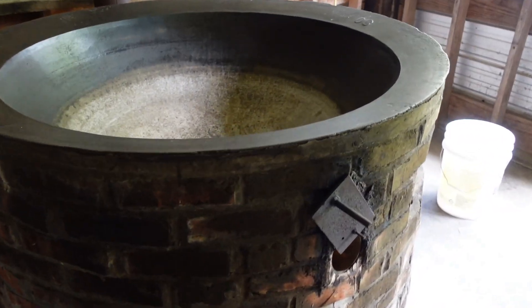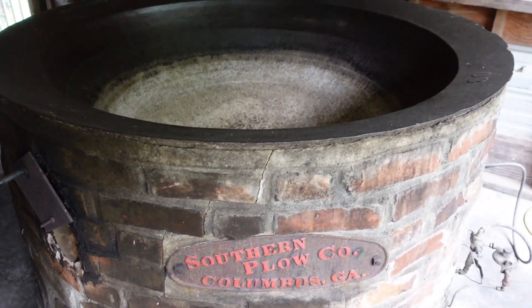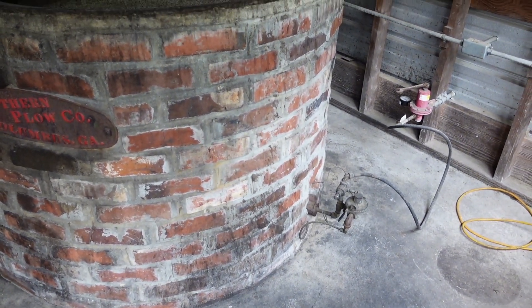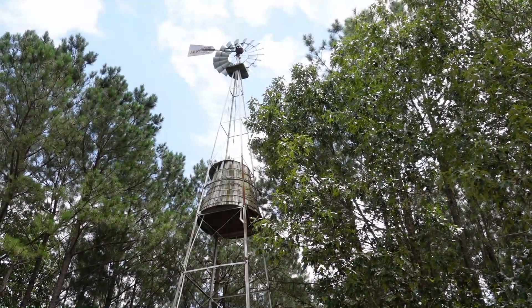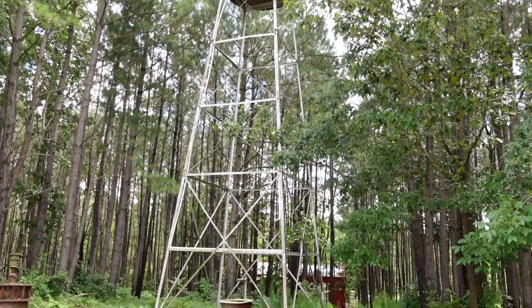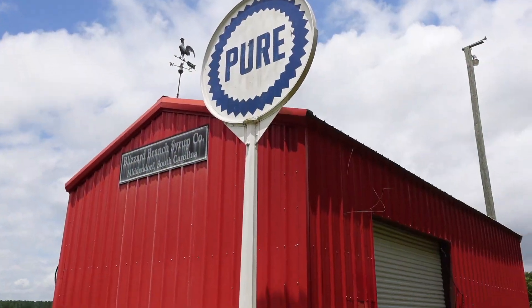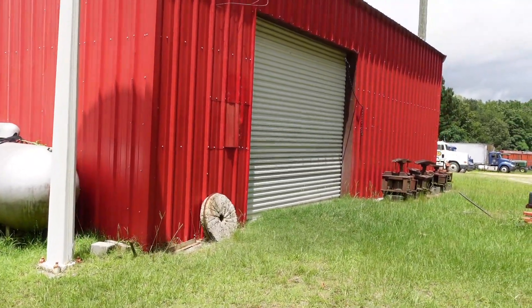This is the cook house where they would actually boil the sugar cane to turn it into syrup. It's a brick gas-fired cooker. This is a real working windmill — of course there's no wind today — and that thing would turn and churn the pump. They also grind corn here to make grits.